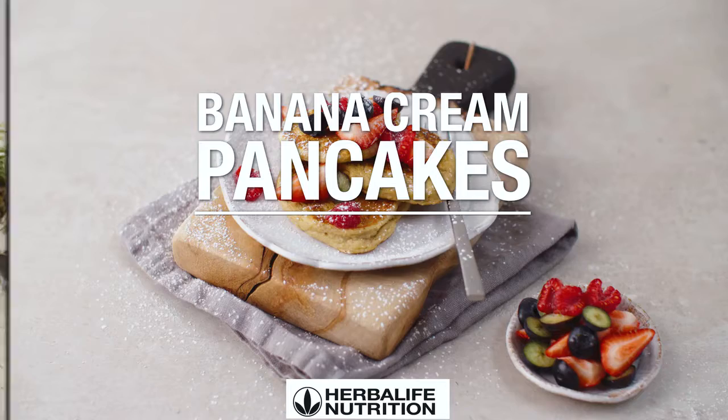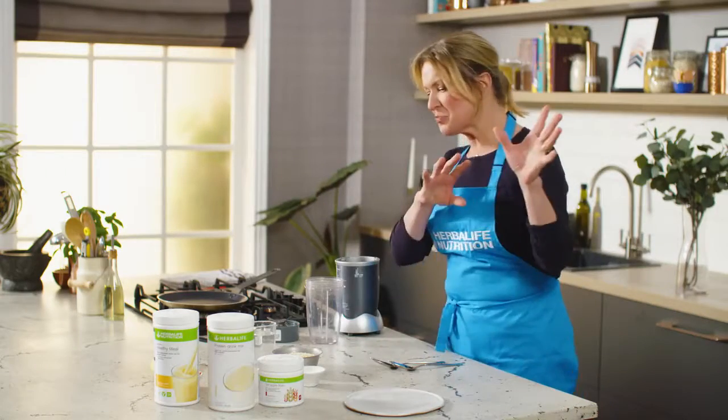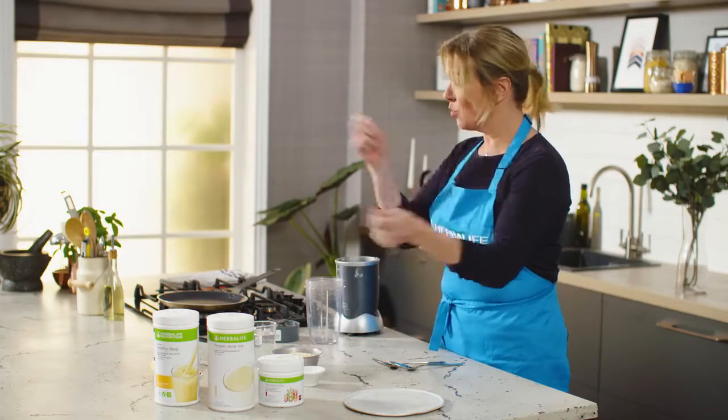I'm going to make some F1 banana cream pancakes. I just put all the ingredients into the blender, whizz it up and that's it.